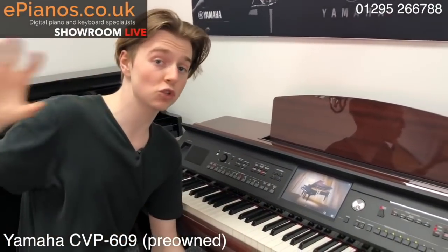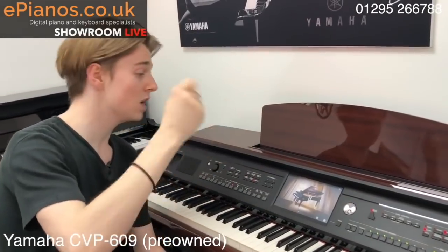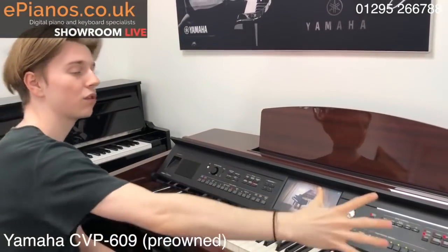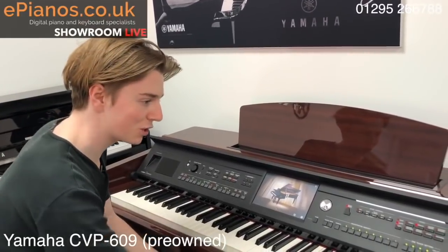Or vice versa, if you've got songs that you want to play along with on iTunes and you want to put them on a USB, do so — plug it in and it will play through the speakers and you can play along with it. Now I should move on — I could play this all day.